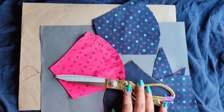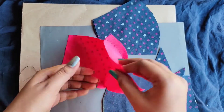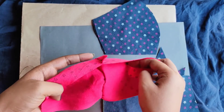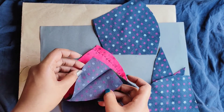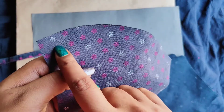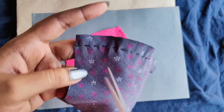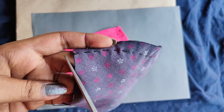Then we'll be doing the same for another layer since we are making a two layered mask. The stitched part will go inside and the other part will go outside. Let's begin with stitching this one too — this is the part where we will add stitches, and later on here we'll add stitches. I have already done it and then cut away the thread.